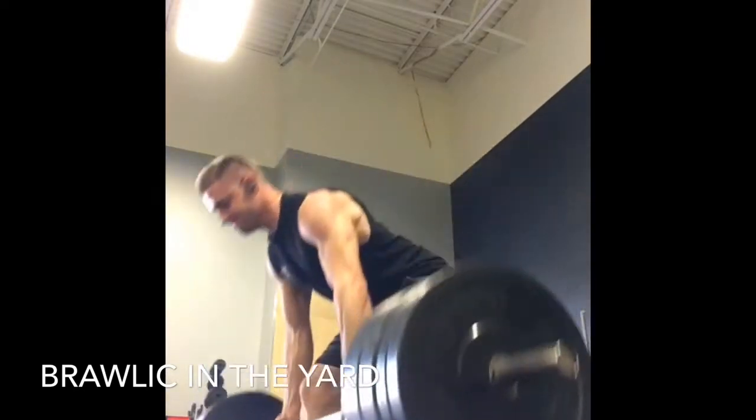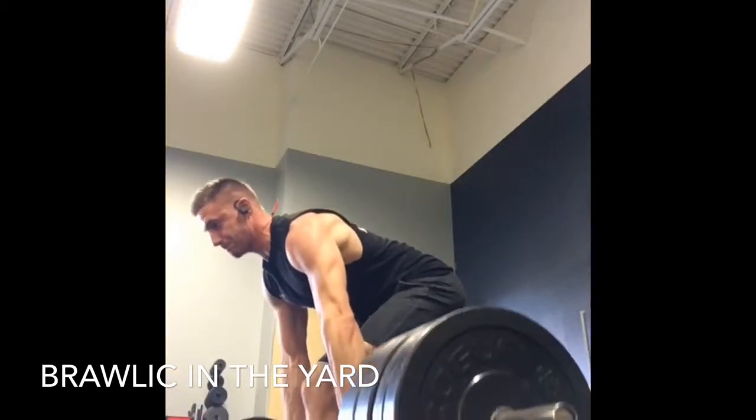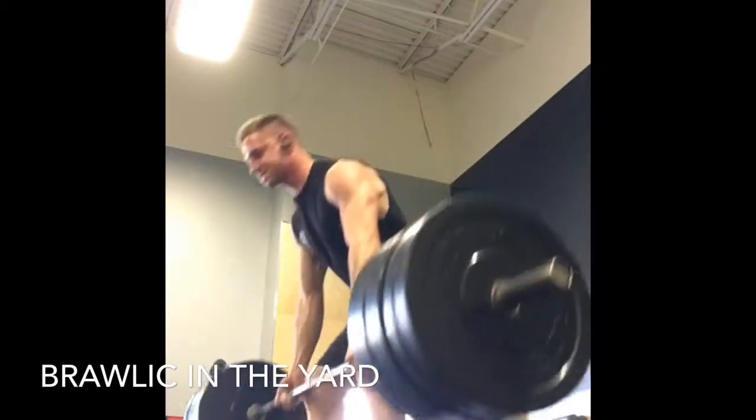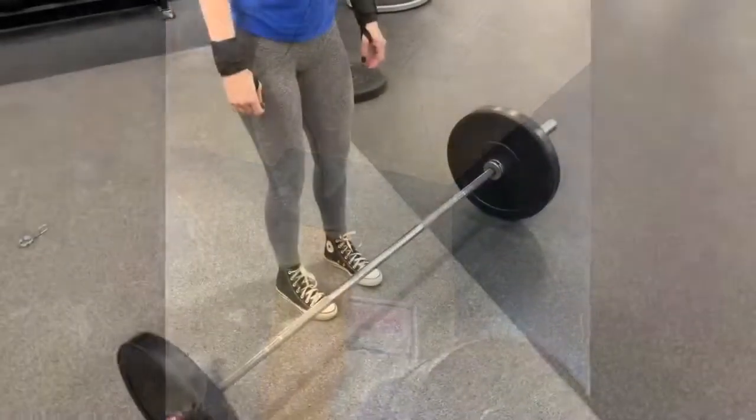This is one of the best movements for building strength, building a lot of hypertrophy, and just demanding a lot of respect in the gym when executed properly. So let's break into this and talk about what proper execution looks like.